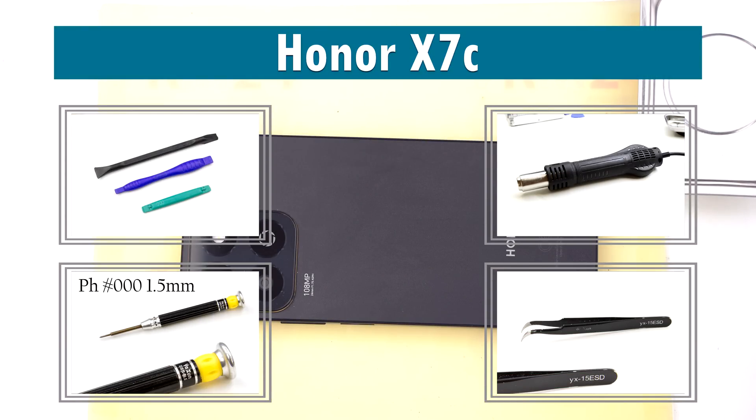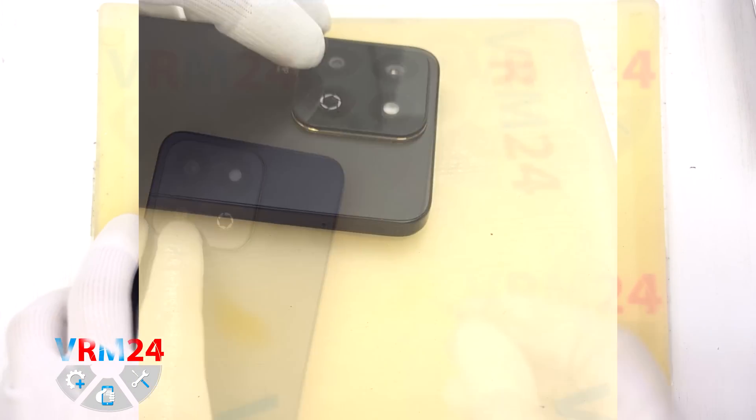Hi everyone, welcome to VRAM24.com channel. Today we are going to assemble Honor X7C.